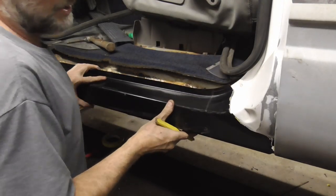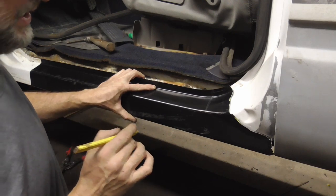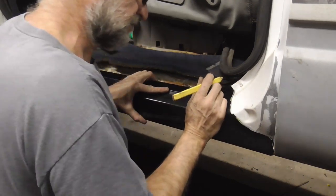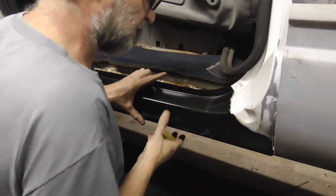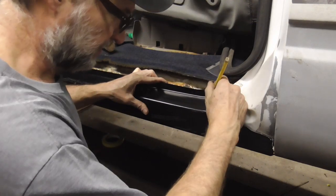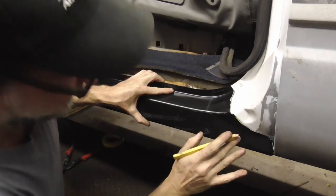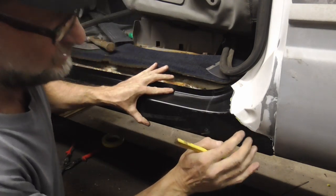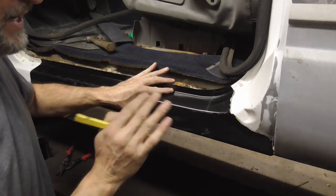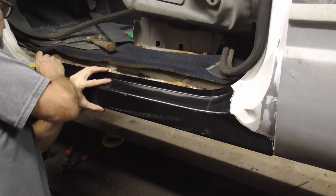After you've cut off the majority of the patch panel that you don't need, set it up into place and start to mark exactly where it needs to be cut. It's into place, and then I look at the old panel and mark on the new one — move it out of the way a little bit, mark it, then do the same down the other end. I mark it a little bit long so I have about an eighth of an inch extra that I can file or grind off to get it to match up perfect for a butt weld.